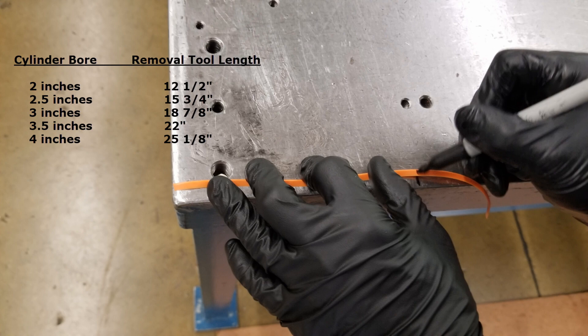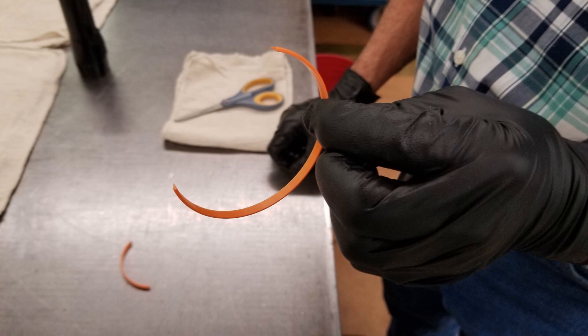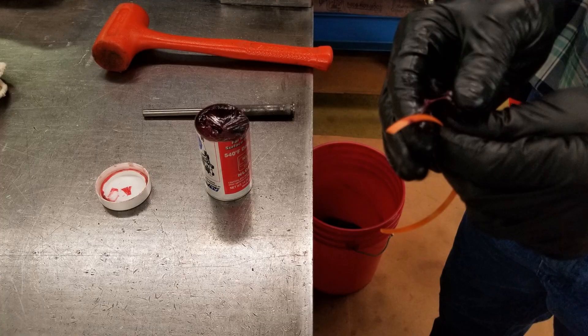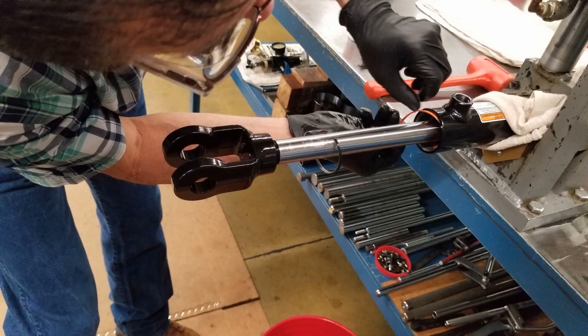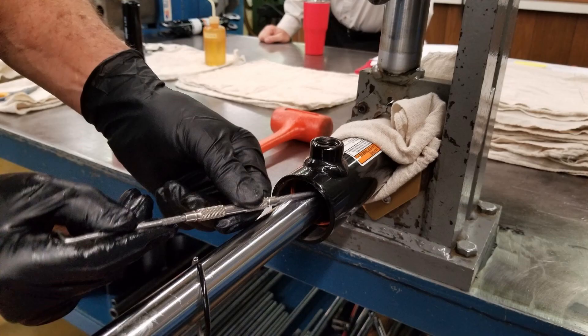Cut the orange removal tool to the proper length as shown in this chart. The goal is for its length to equal your cylinder's inside circumference. Gather some grease on your thumb and index finger and apply it to the removal tool. With the narrow feathered end leading the way, install the removal tool in the groove. Use your fingers or the pick to ensure the removal tool is properly seated in the groove.